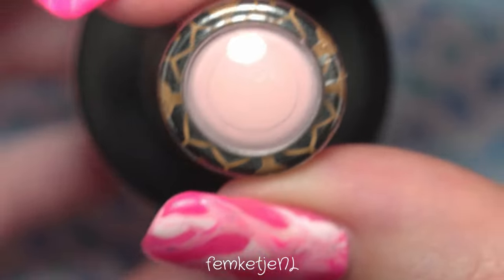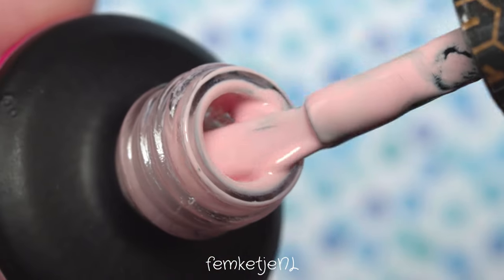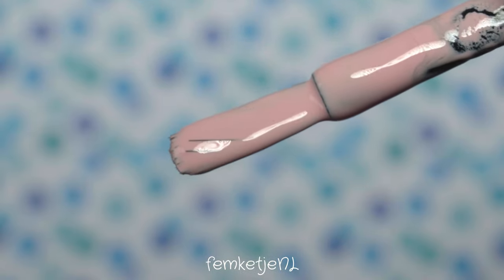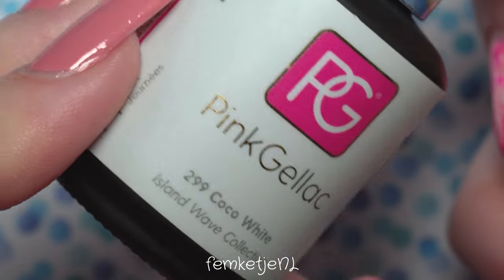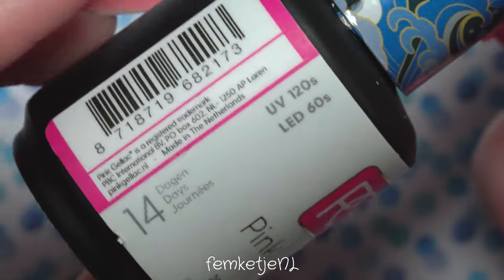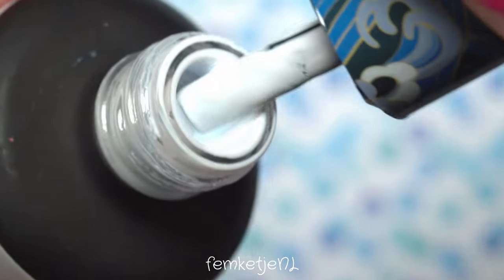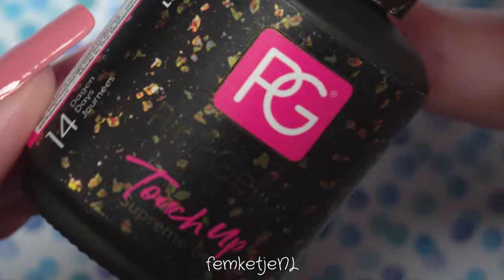For the marble itself I'm going to use Pale Pink, which I'm showing you right here — I really love this color. You know me, I love pink! For the marble I really wanted to use beautiful pink colors, but because I didn't want pink overload and wanted a bit more contrast, I decided to use a very soft white as well. This one is called Coco White — a really nice, not-too-stark white.